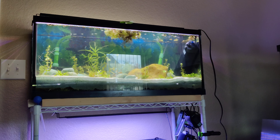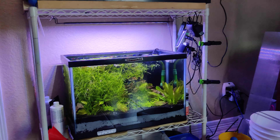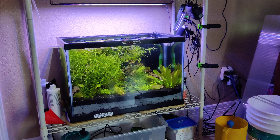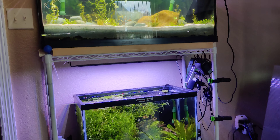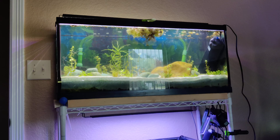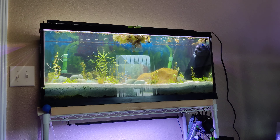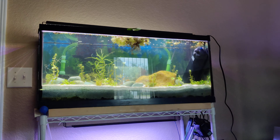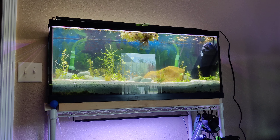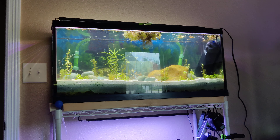The bottom 20 gallon is set up with Father Fish substrate that I purchased from him, and as you can see it's doing great. For the 29 gallon up top, I didn't buy substrate from Father Fish — instead, I used material from the very bottom of my compost pile, stuff that's been fully composted and looks almost like dirt, then capped it with sand. We're going to see how that does compared to the Father Fish substrate with all its supplements.